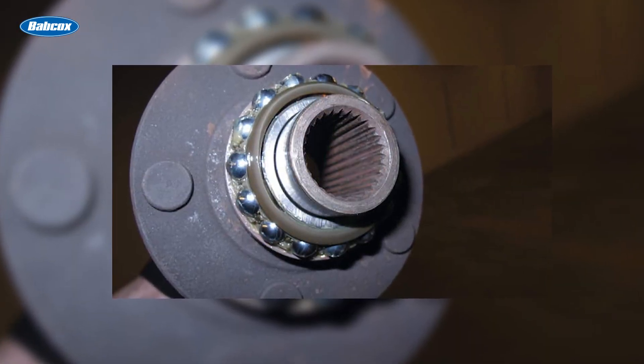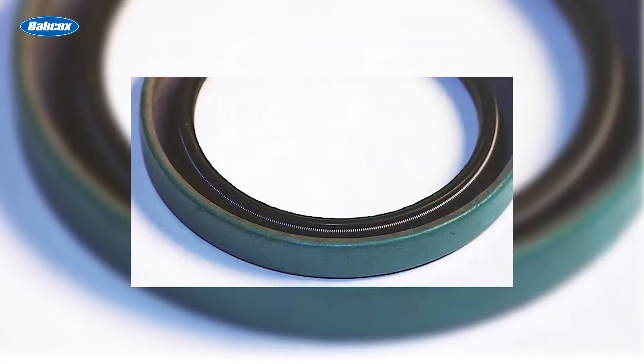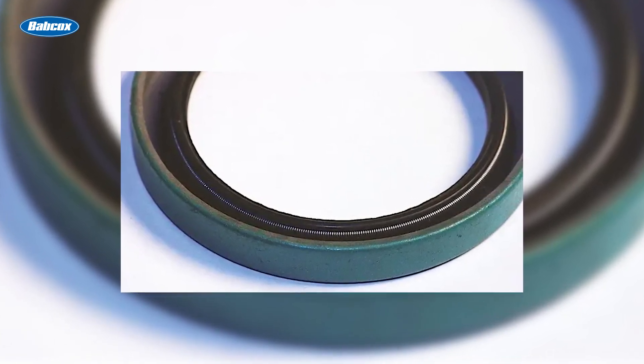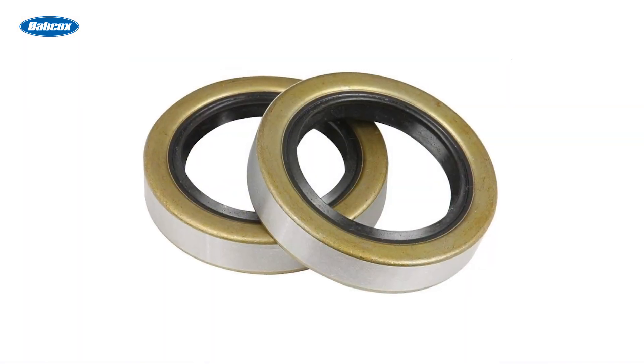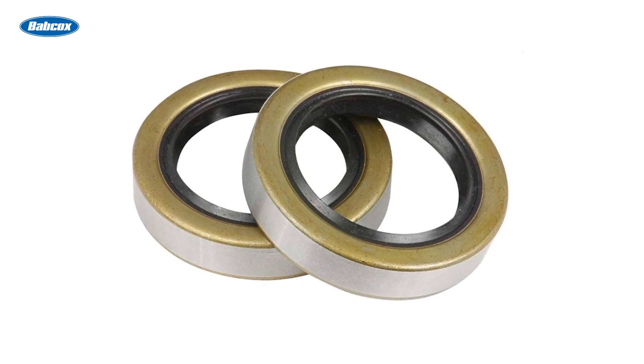These seals may have an arrow on them to show the rotation. Others, like directional seals, may have small diagonal ridges near the lip. The ridges are basically screw threads that help divert fluid away from the lip as the shaft turns. In some cases, seals are made with a sine wave in the lip, creating a pattern as the shaft turns, which helps squeeze the lip and push oil away to reduce leakage.